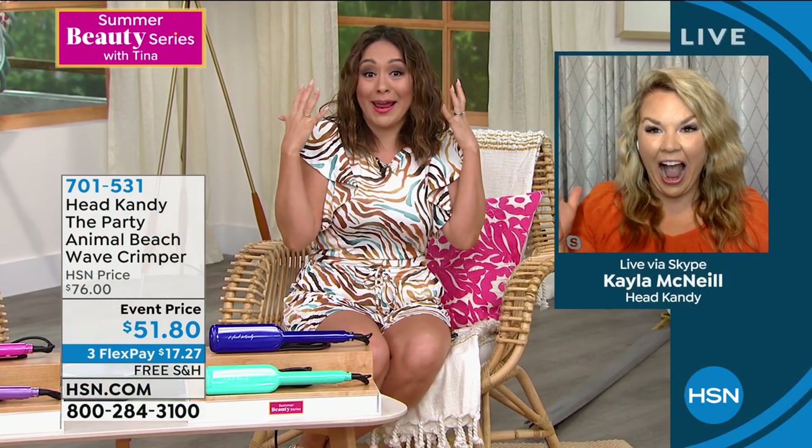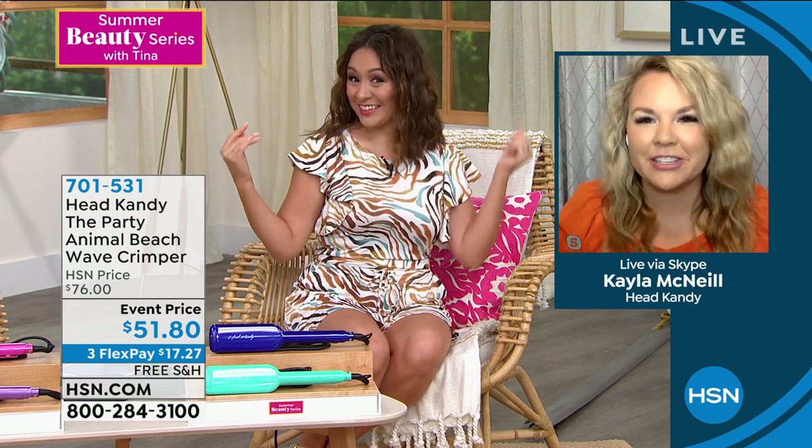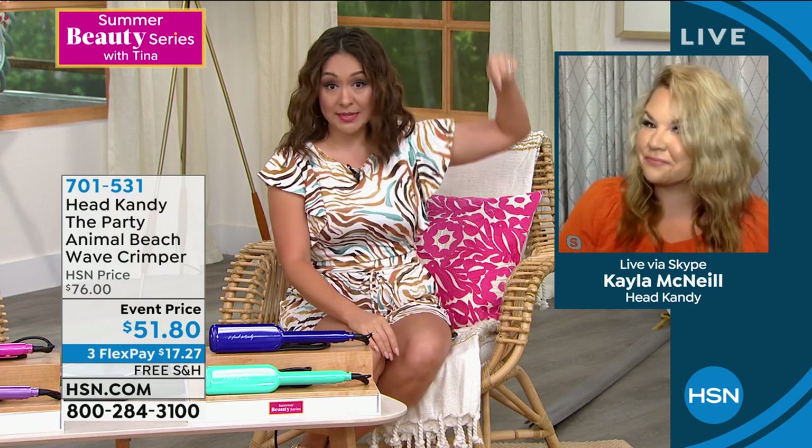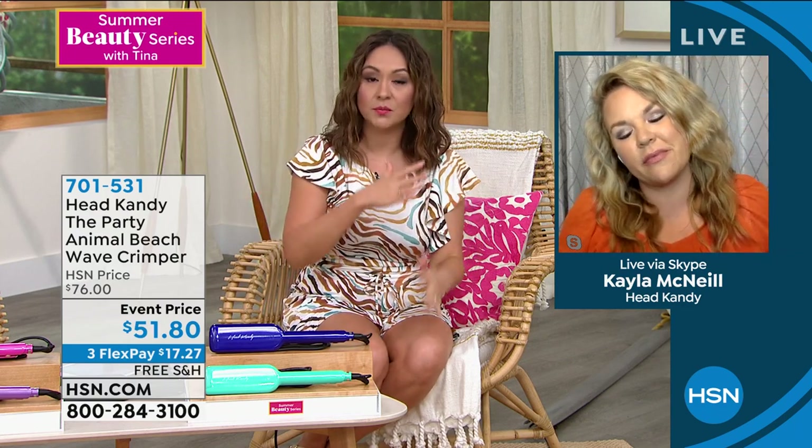Kayla: I've been waiting the whole two hours to talk about your hair! The suspense was killing everyone — on Facebook, in the studio, people walking by Tina's desk were all asking. Tina is not good at tools, and that's exactly why everything she owns is Head Candy — because it's simple. There are a lot of us who are 'hair-challenged.' This tool is about giving you your morning back. As long as your hair is dry, you just crimp, crimp, crimp and you're out the door.